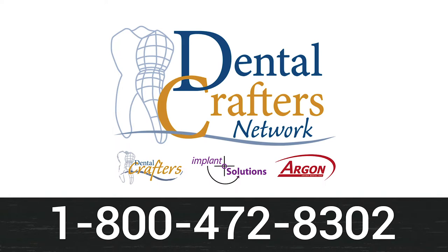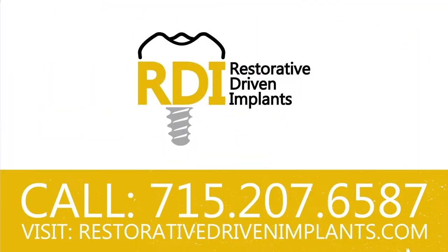This episode of The Dental Guys is brought to you by the Dental Crafters Network, your implant restorative connection. From surgical planning to patient-specific guides, quality implants, and final restorations, the Dental Crafters Network provides one relationship with infinite possibilities. Call 1-800-472-8302 today. And by Restorative Driven Implants — understand, place, restore, and implement dental implant treatment from John and Wes, The Dental Guys. Go to restorativedrivenimplants.com right now to sign up for the next series of courses.